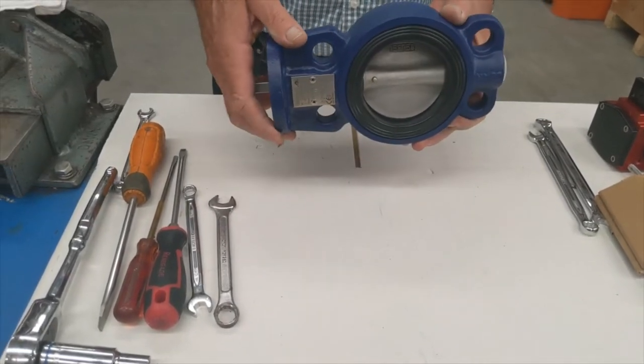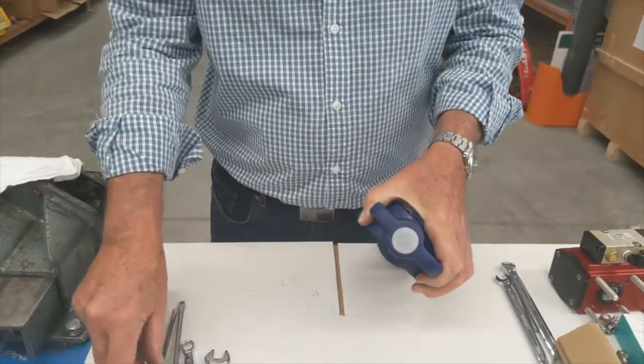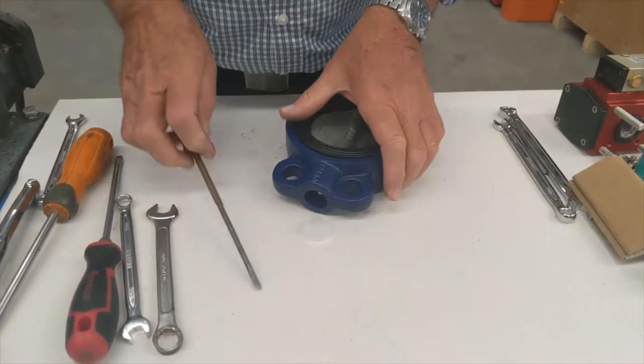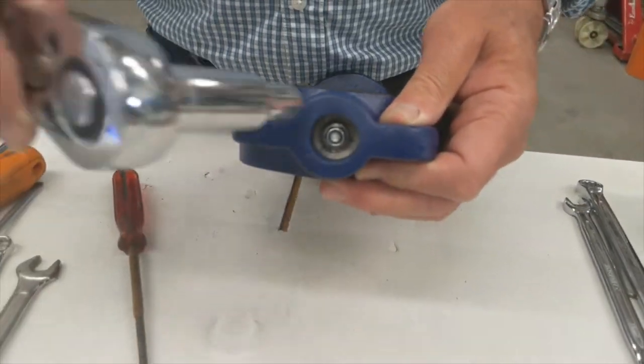When stripping a JMC valve, the first and foremost thing to remember is to always start at this end — get the plug out. You'll see inside there's a nut; use a socket spanner.